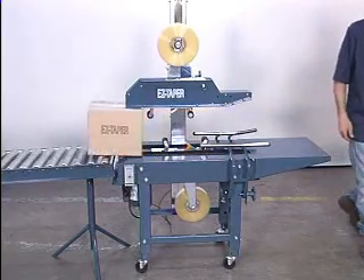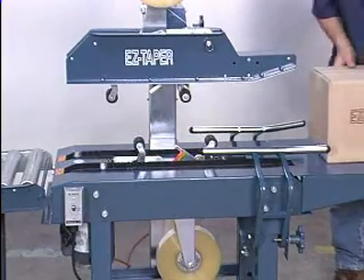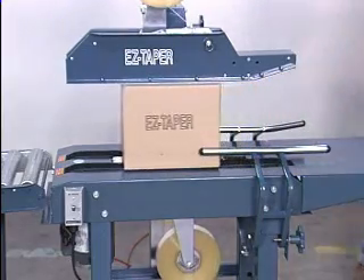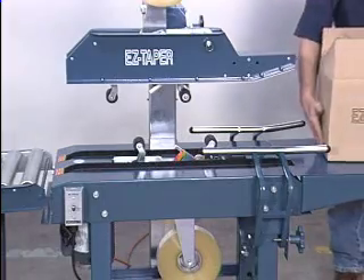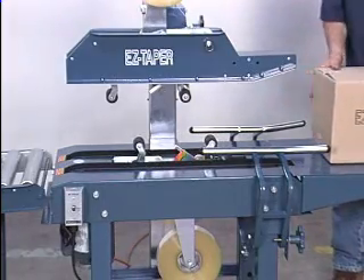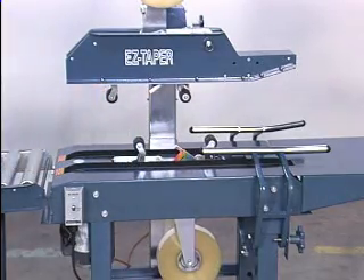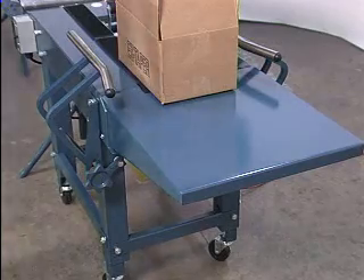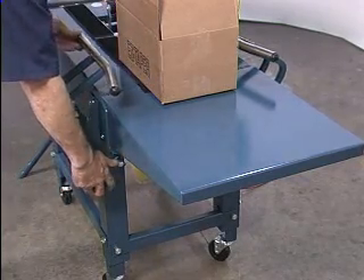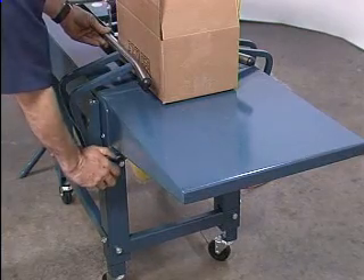The BBO-2 operates at speeds up to 30 cartons per minute, depending on box size and operator experience. Bottom-belt series machines are powered by a single-drive motor and use only one gear reducer — parts that are available from EZ-TEK or your local supplier. Box-width adjustment is easy. Simply loosen the hand knob. Centering guides are interlocked and are self-centering for fast, easy adjustment.